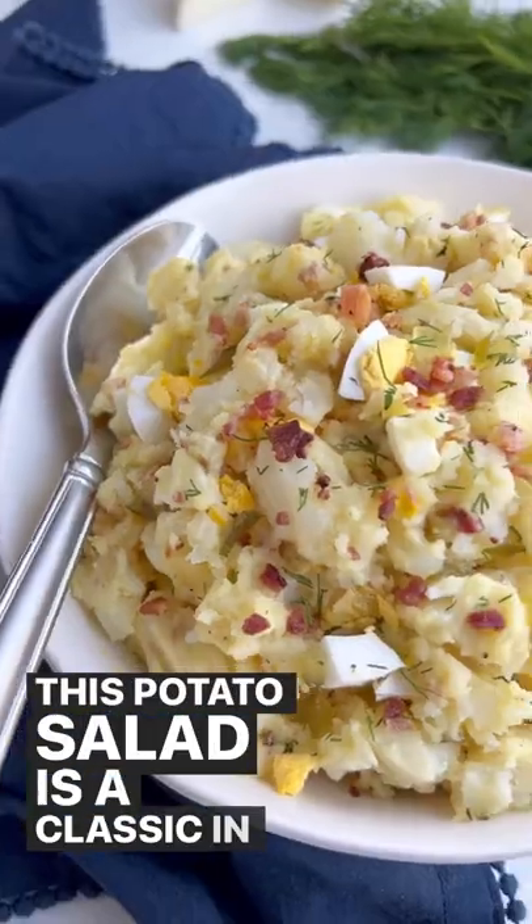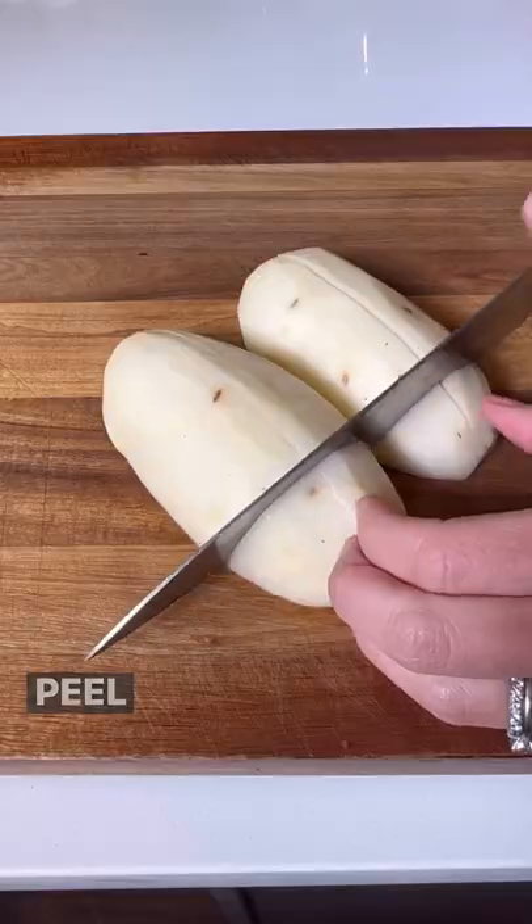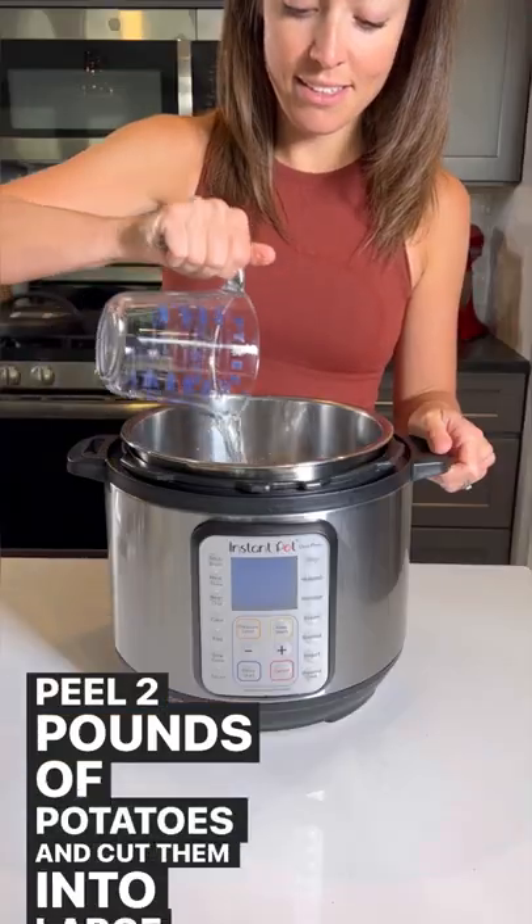This potato salad is a classic in the Brazilian household and we're making it even faster in the Instant Pot. Peel two pounds of potatoes and cut them into large chunks.